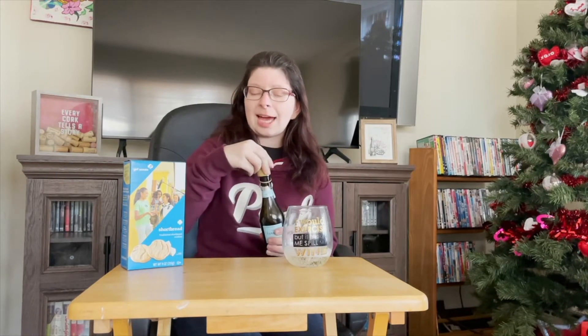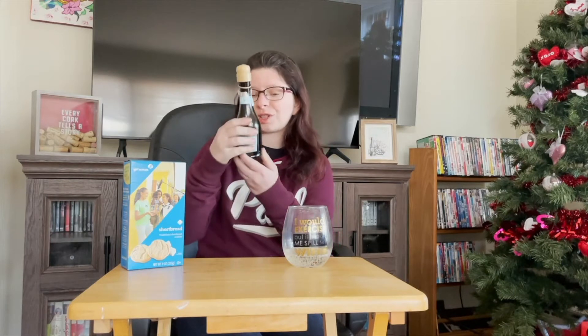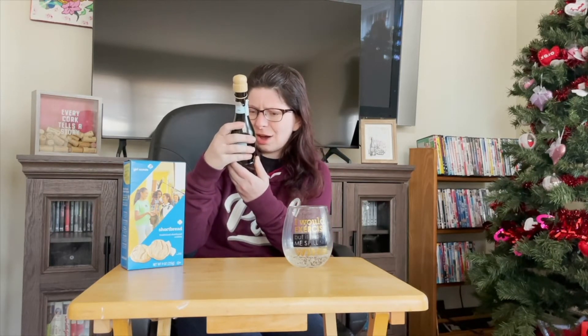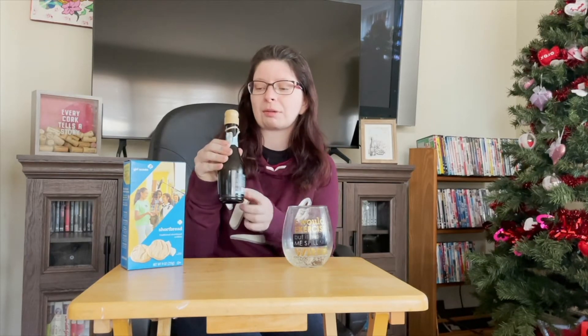I had to look at the flavor notes of this particular Prosecco because all Proseccos and wines are different. The back label doesn't tell me what's in it — it's very small print, FYI, when you get the smaller bottles. So be careful of that. This however is very citrusy.